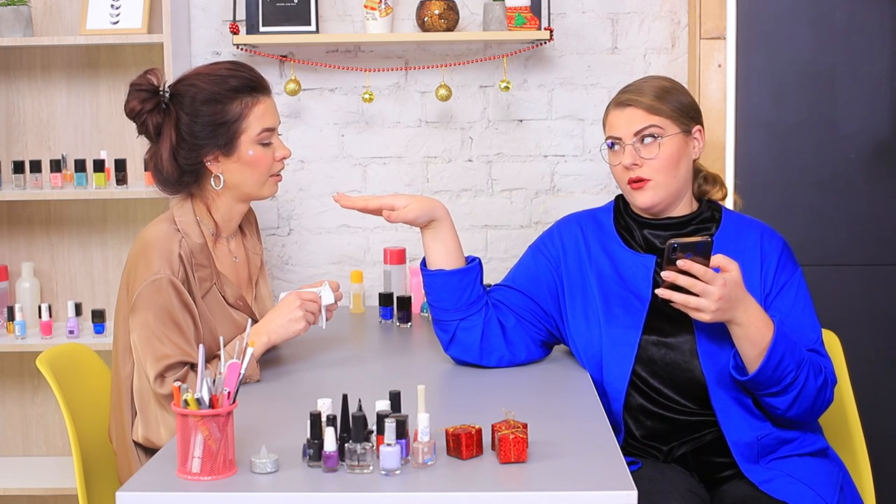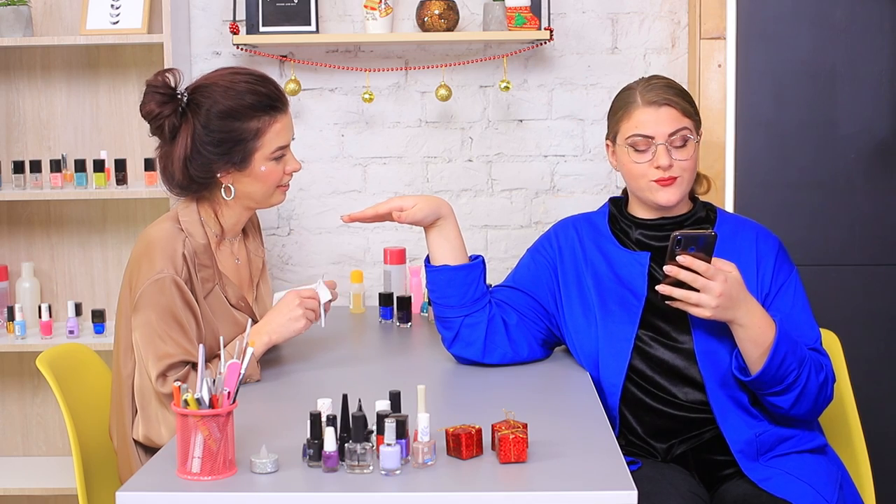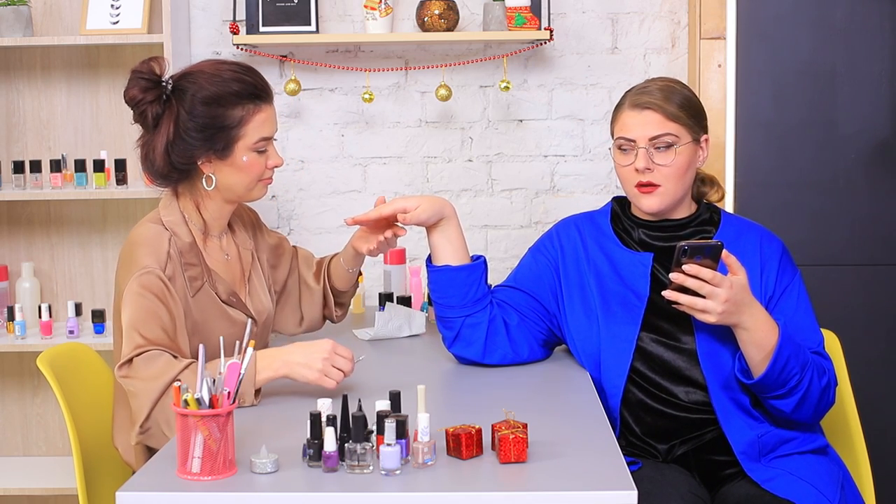Excuse me, can you give me very plain holiday nails? All this confetti and Christmas cheer isn't my cup of tea! Sure! I have a classic Scandinavian design for you!